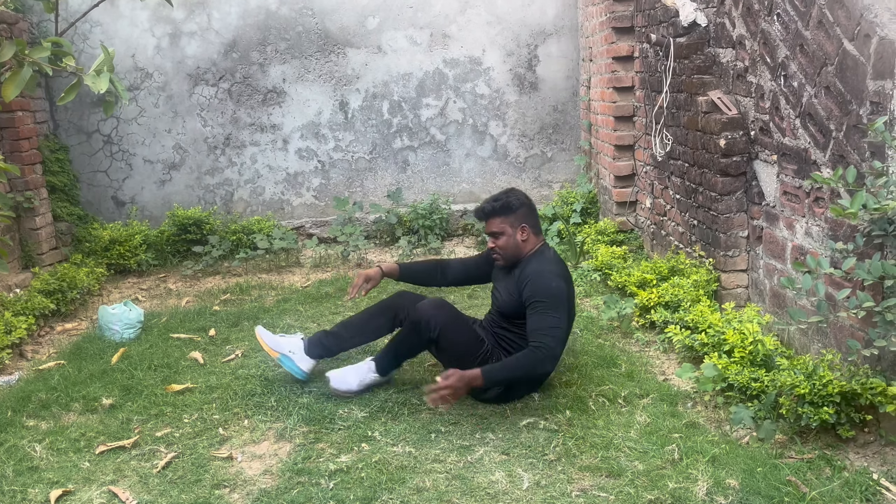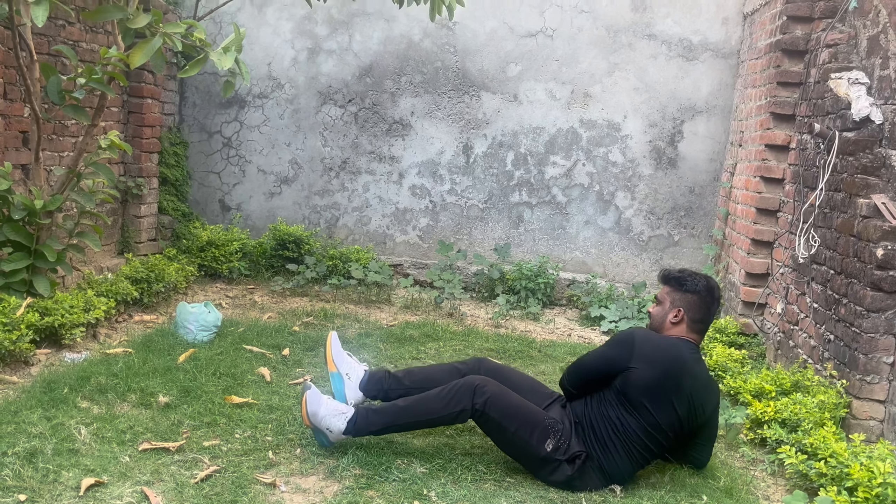We're going to do this as the second exercise — mountain climbing. If you can cross it, it's very good. You're going to do your workout.